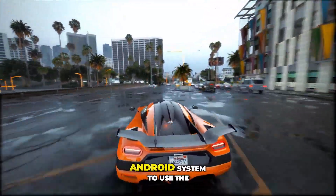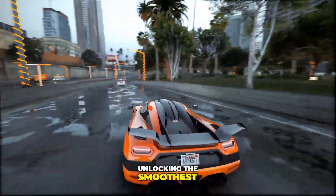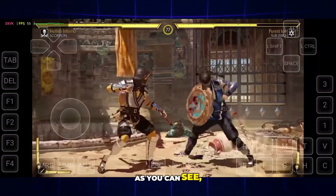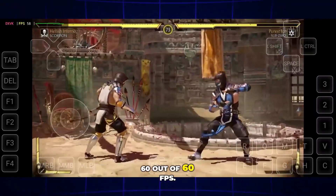Why? Because it pushes your Android system to use the full power of your CPU and GPU, unlocking the smoothest gameplay you've ever seen. Before we jump into the setup, let's check out some gameplay to see how it really runs. As you can see, we're playing Mortal Kombat 11, and it's running at a full 60 out of 60 FPS.